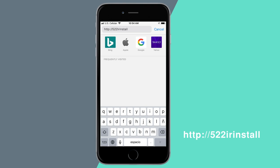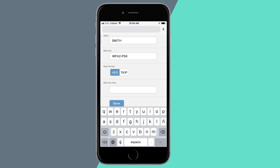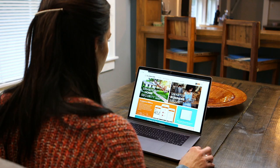Now open any browser and go to the address shown below. Follow the instructions displayed on screen. Select "Scan for Wi-Fi networks" and choose your wireless network. Enter your password if needed and press save. Once connected, the light on the front of the camera will turn green.